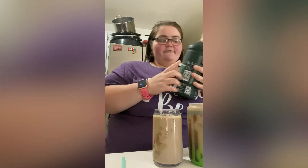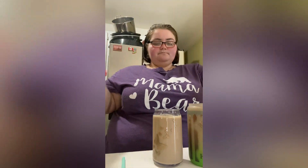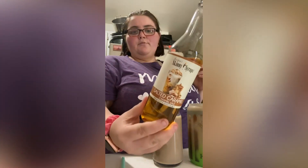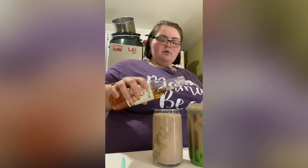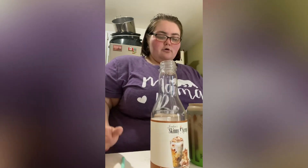You can add skinny syrup, which is zero calories and zero sugar. I'm gonna do that — add some salted caramel skinny syrup, one, two pumps for each.